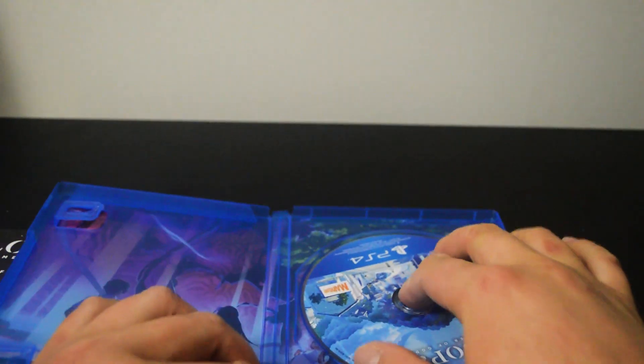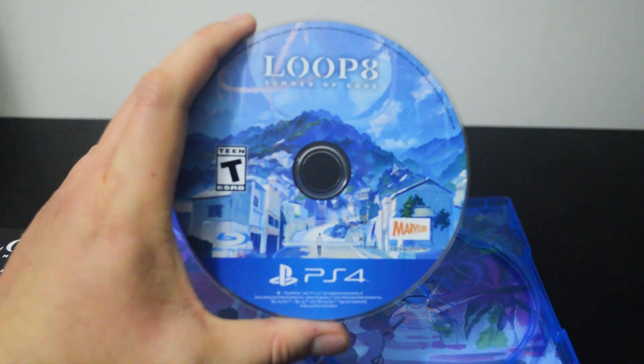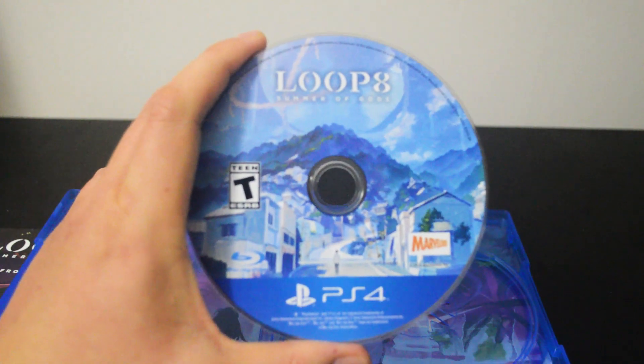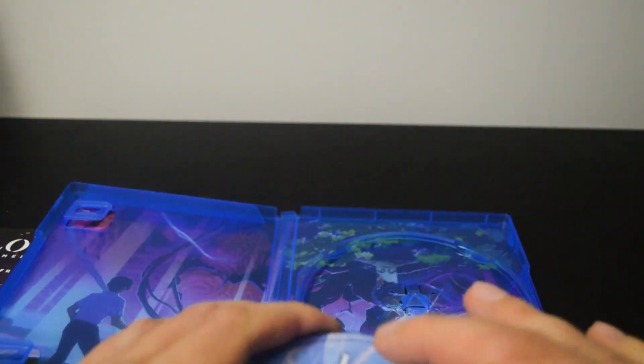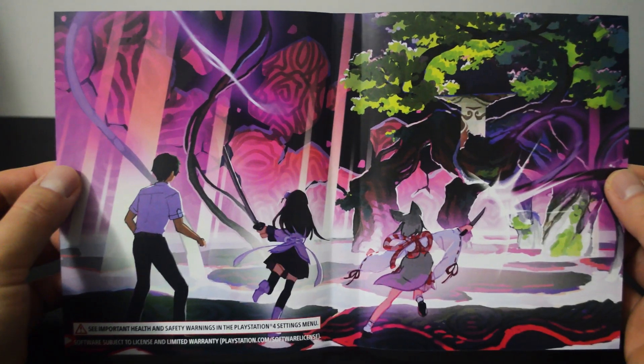And now let's check the game disc. Here is the game disc. The game was released in June 2023. Behind the cover, we see there is a huge image.